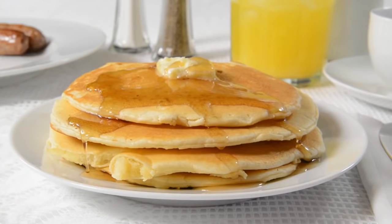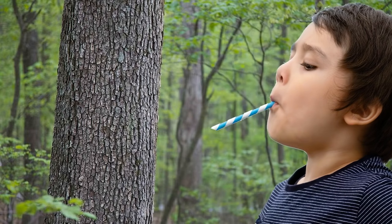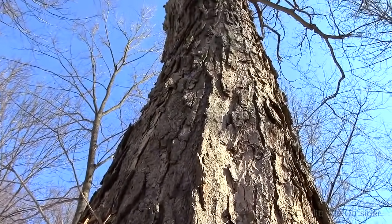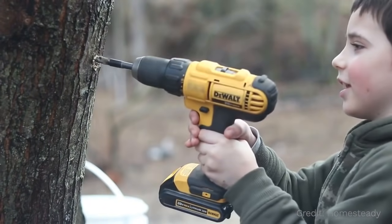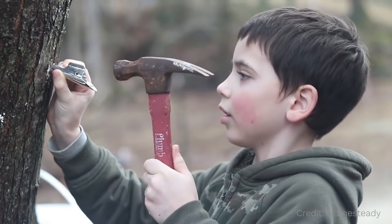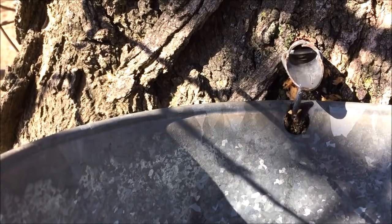So how do we get maple syrup out of a maple tree? Well, sorry to say, you can't just stick a straw in a maple tree and start slurping syrup out of one — although, wouldn't that be awesome if you could? But believe it or not, the way we do get syrup out of a maple tree isn't actually that different from this. First, you create a small hole in the side of the maple tree, all the way into the bark, but not too deep — otherwise it could harm the tree. Then you insert a hollow tube.